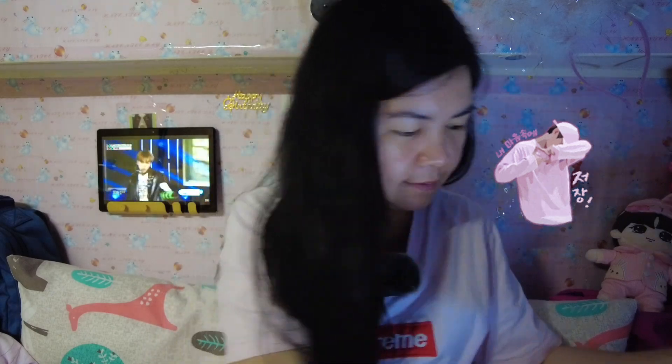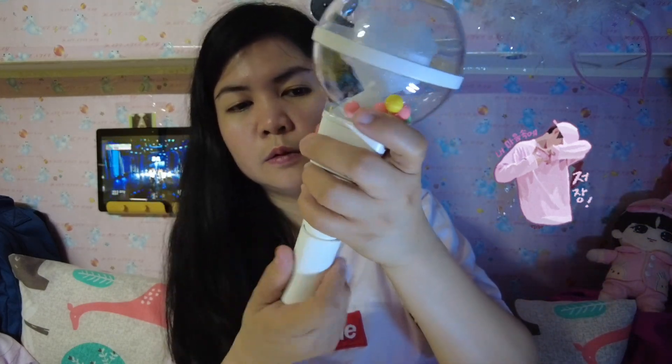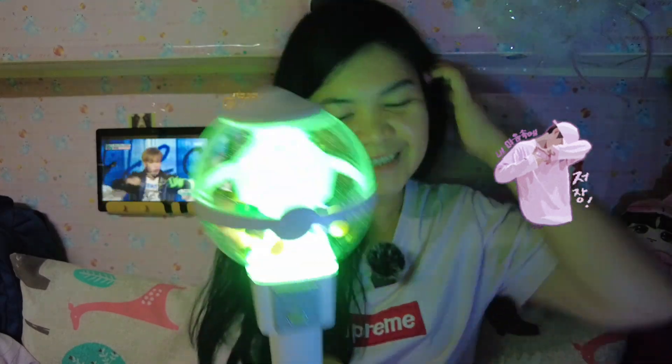That's part two — let's light it up! I'm so excited. Let me put the batteries in first, then put the cover back. Wow, yay! Oh it's so cute! Nice — I'm ready for your concert here if ever!